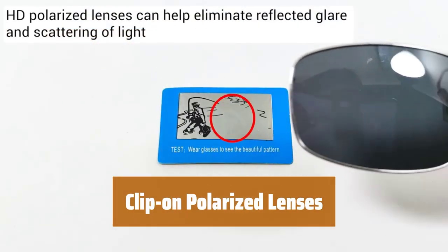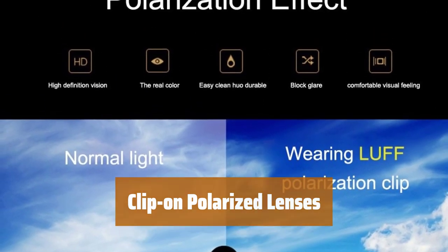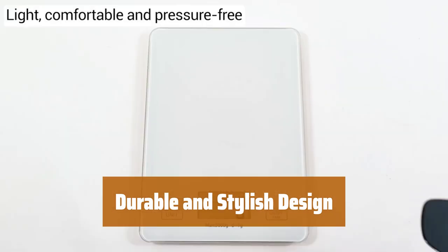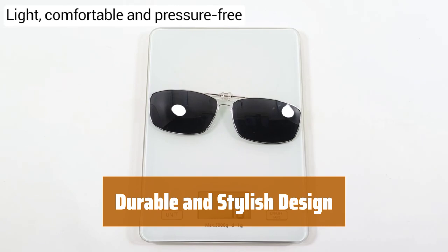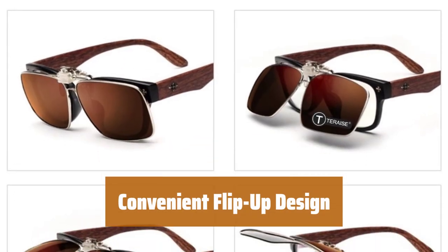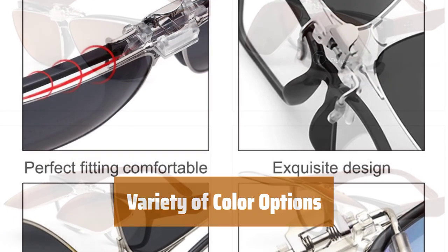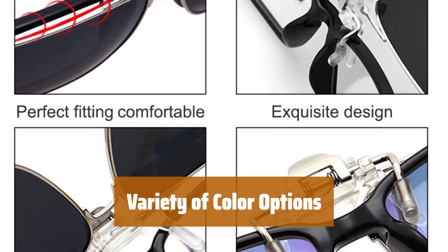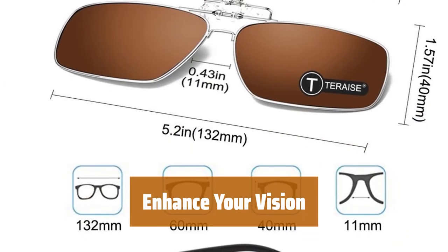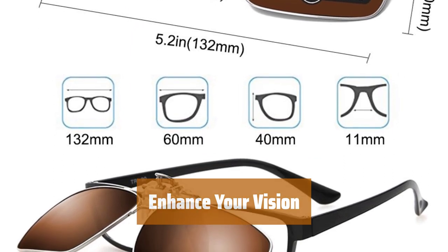Number 3. Designed for those who struggle with nearsightedness, these clip-ons offer a convenient solution for clear vision on the go. They are not only durable but also stylish, ensuring you look good while protecting your eyes from harmful UV rays. With their innovative flip-up design, you can easily switch between clear vision and shading without the hassle of changing lenses. Choose from a range of colors to match your style and personality. Experience improved vision and enhanced clarity with these clip-on polarized lenses, perfect for everyday wear.